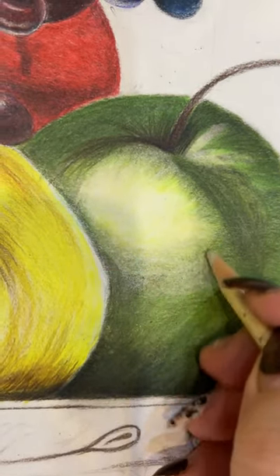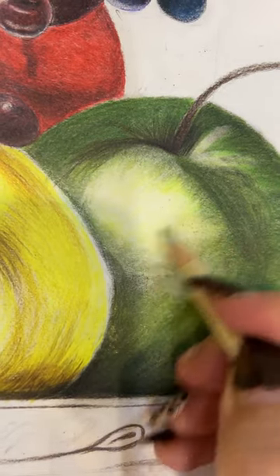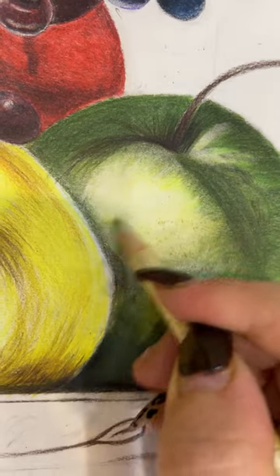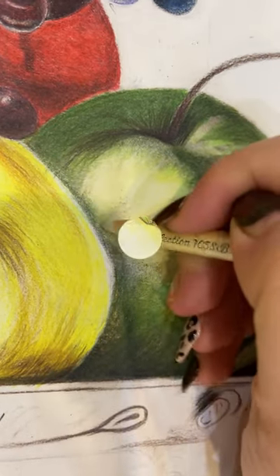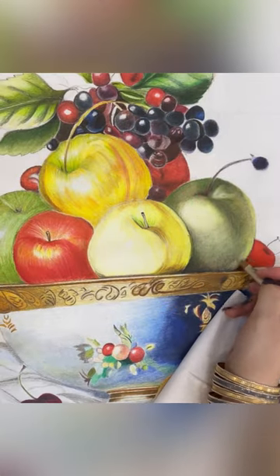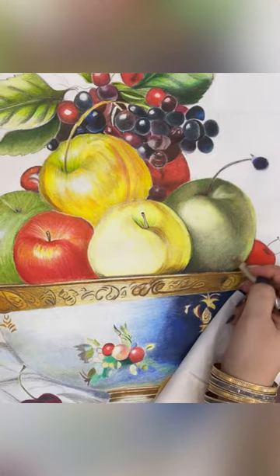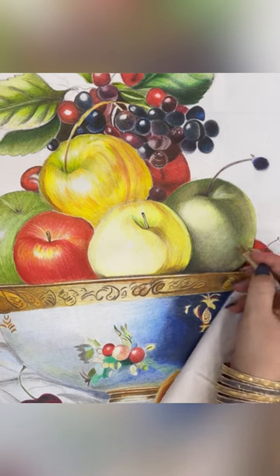Now with eraser pencil, clean all color until we can combine light green and black — a combination of colors to create a massive and full apple.